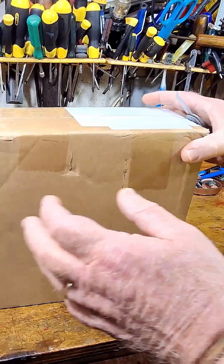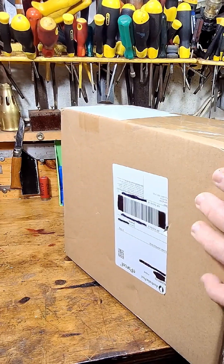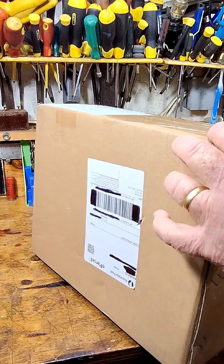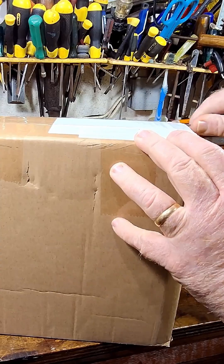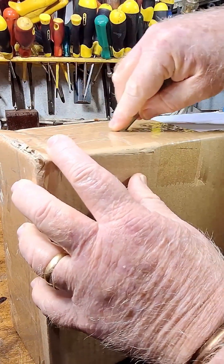G'day all! I have been very eagerly awaiting the delivery of this engine. I'm 100% sure I know what it is. It's nice and heavy — it weighs nearly 3 kilos.